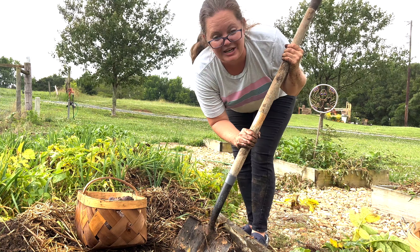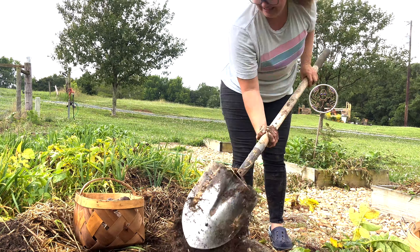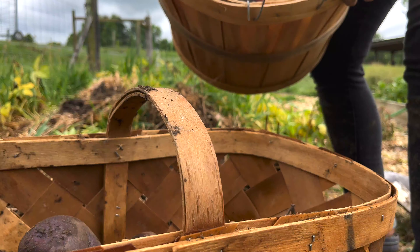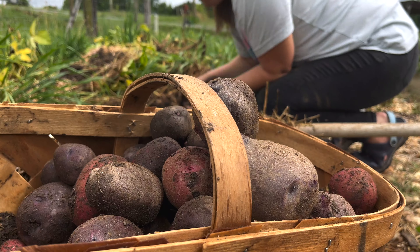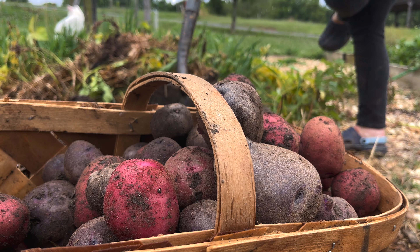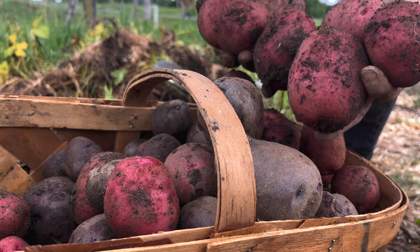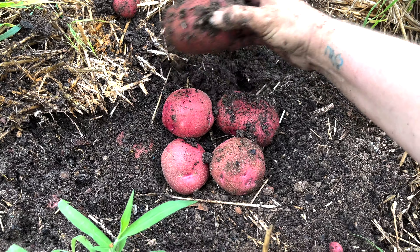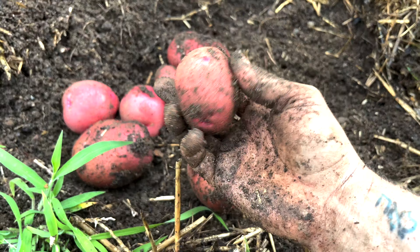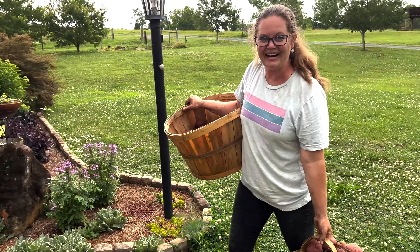I'm going to keep going with my handy dandy shovel and then we will meet back here when I'm done. Let's see how much these bad boys weigh at the end. These are big! Look at all these potatoes that I got — I can hardly even carry them.